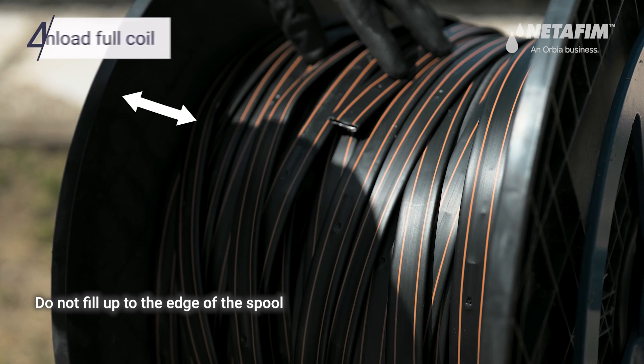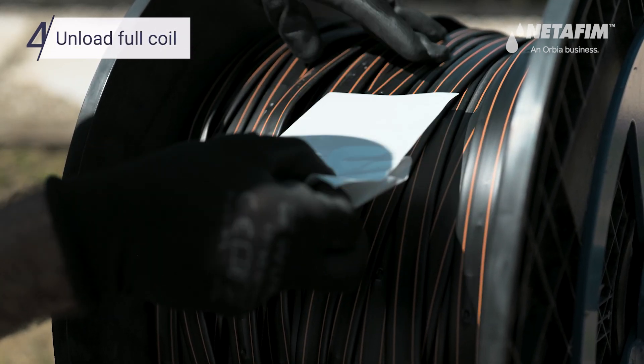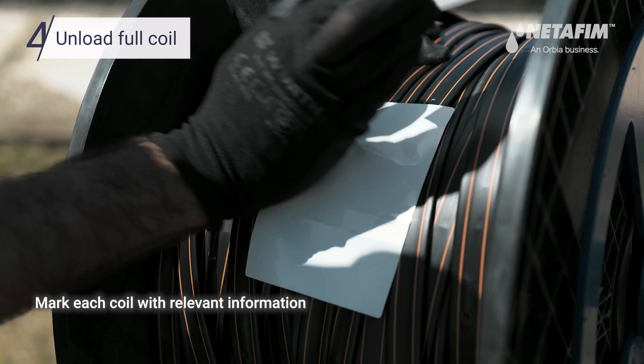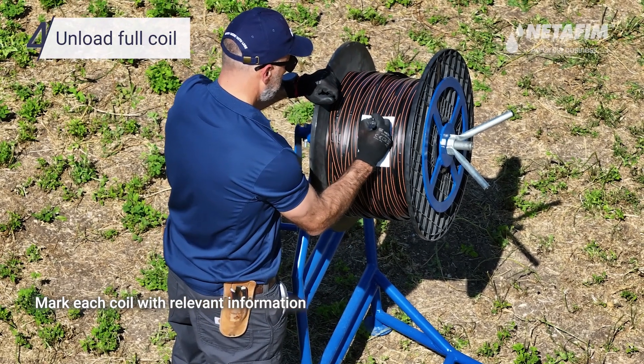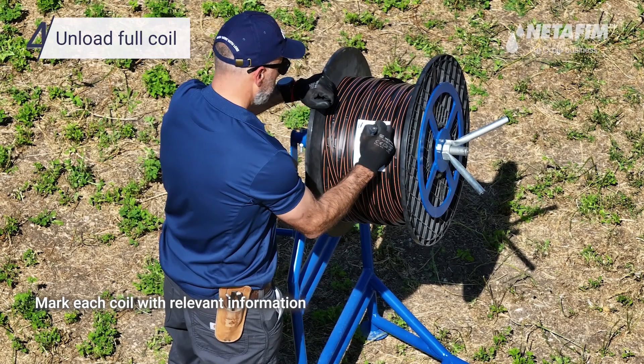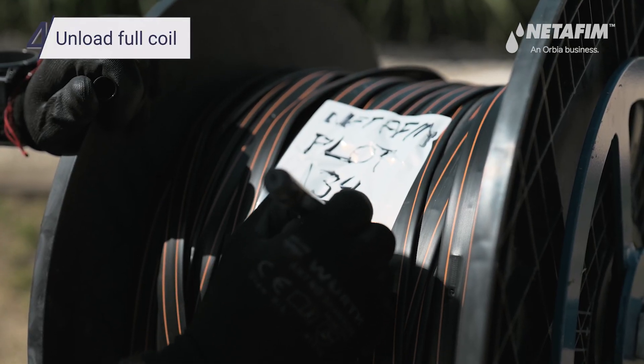To unload a full coil, start by attaching the end of the dripline with stickers. Marking the coils will make the next reuse quicker and easier.